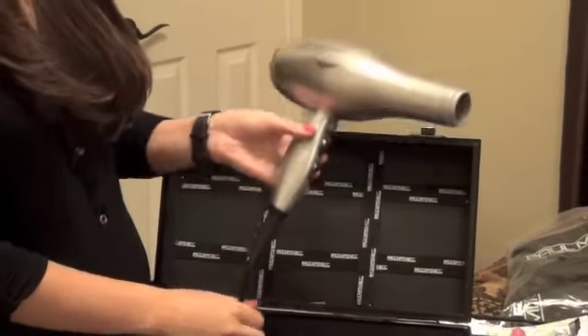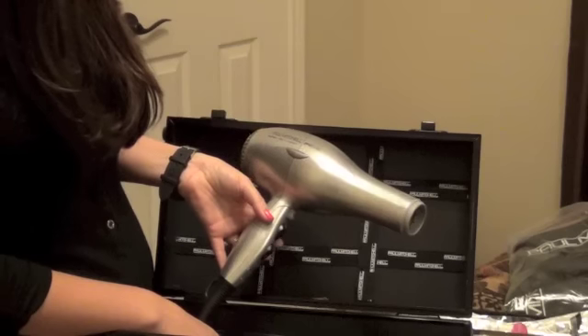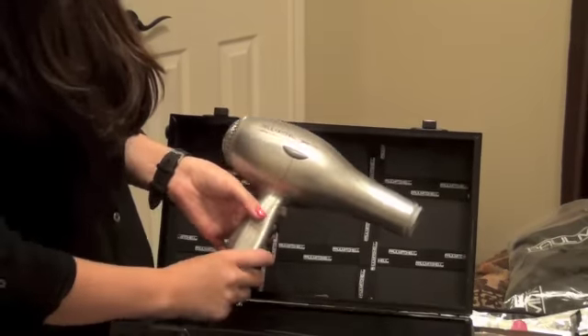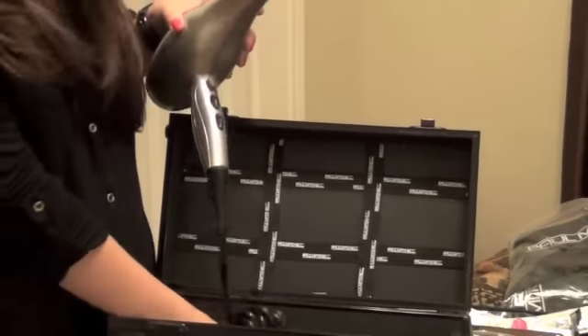And then here is the hair dryer that went with those little hair dryer pieces from earlier. This is the Turbo Light Ion Dry. Seems pretty cool, pretty legit. So I'm excited to try that out.